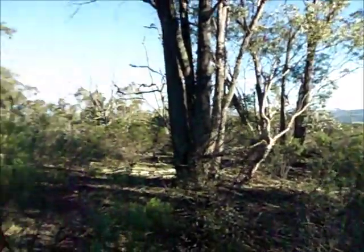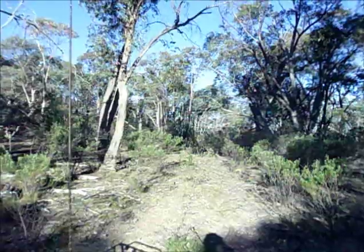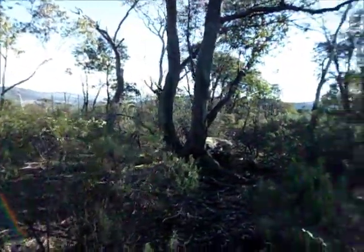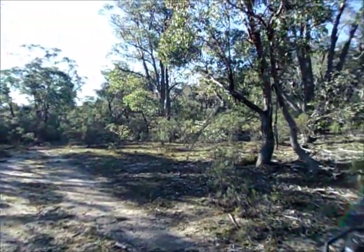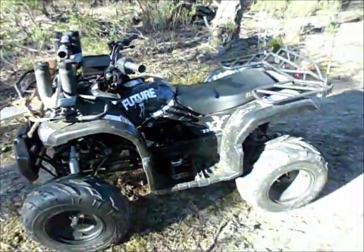We are out in the Alps here — absolutely beautiful, only a handful of degrees, and out in the bush. It took quite a bit to get out here, probably about half an hour via ATV quad.